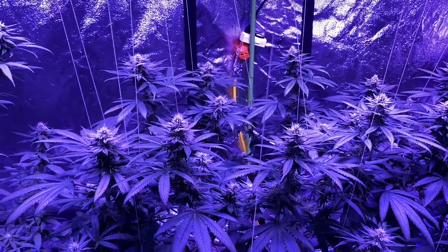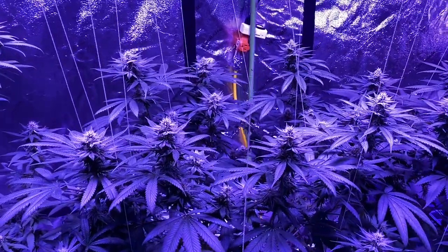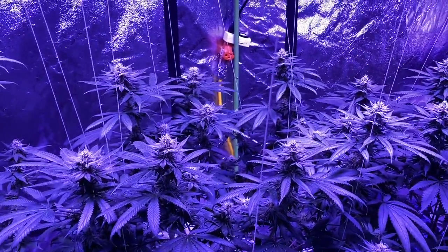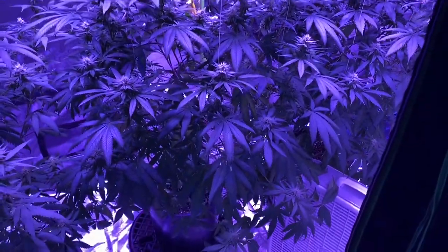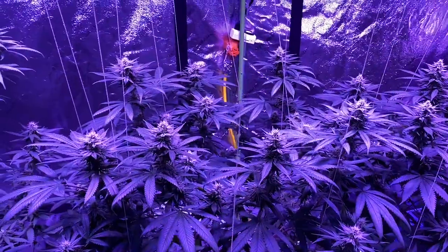I'm really happy with this so far. There is a slight amount of extra nutrients in this plant — you can see it by some curling of the leaves and the faintest discoloration on the tip. So I had to tone down on my fertilizer and went with a plain water solution.